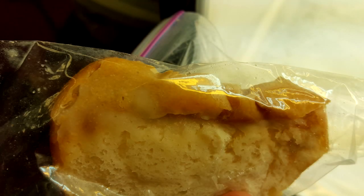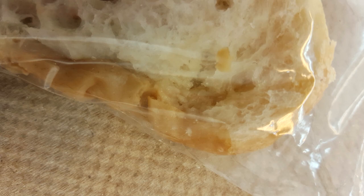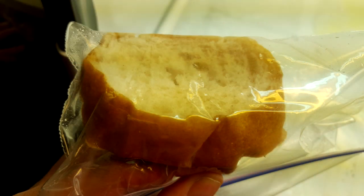On day two the control bread was easy to squish and had started to decompose. Also mold had started to accumulate along the crust of the bread. The test bread was almost exactly the same as how I put it on the first day. Besides it being a bit soggy it had a hard crust and rebounded back when I squished it.